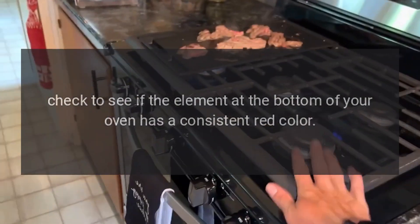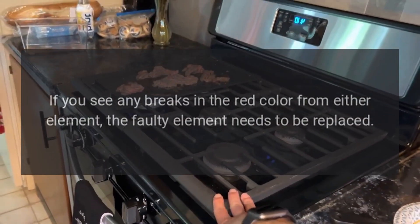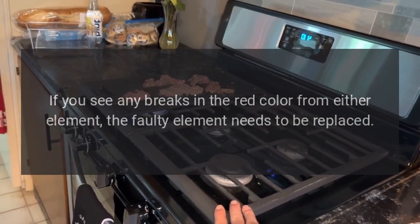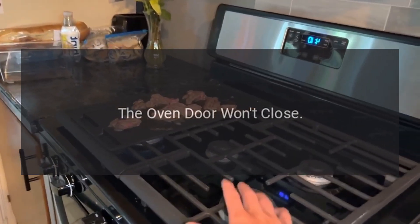Check to see if the element at the bottom of your oven has a consistent red color. If you see any breaks in the red color from either element, the faulty element needs to be replaced.